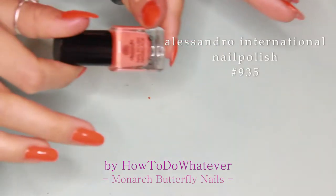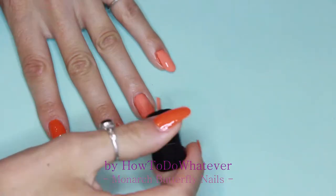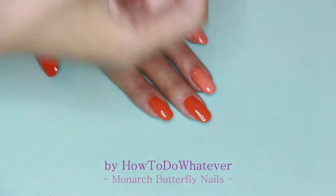Over the top I'm going with a sheer coat of a brighter orange tone, just to try and match the color of a Monarch butterfly almost perfectly.